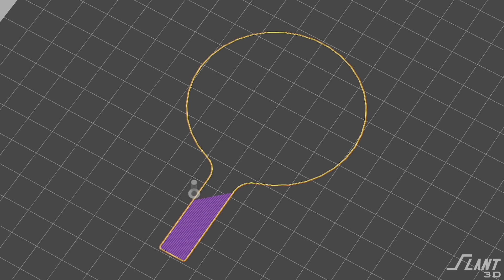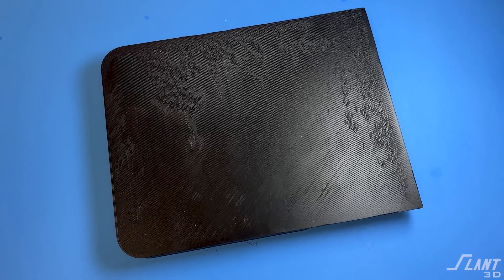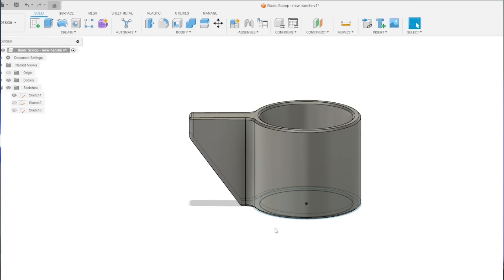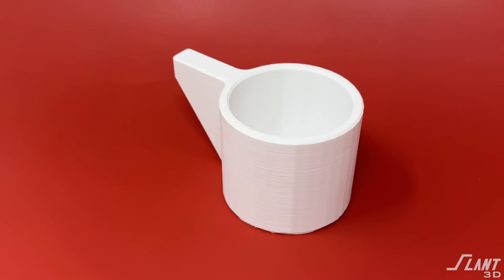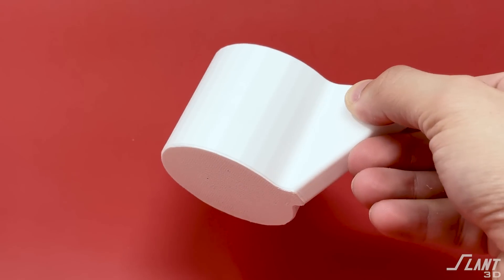If you want to optimize the handle and go supportless, you don't need the entire handle contacting the build plate — in fact, you don't want too much contact, because extra build plate contact increases the chance of errors: contamination, warp, layer artifacts. To minimize this, crop off the lower handle, apply a chamfer to the bottom so it grows up to where people grab from the top. Now it's fully supported without auto-generated supports, giving you a clean, crisp, reliable product every time.